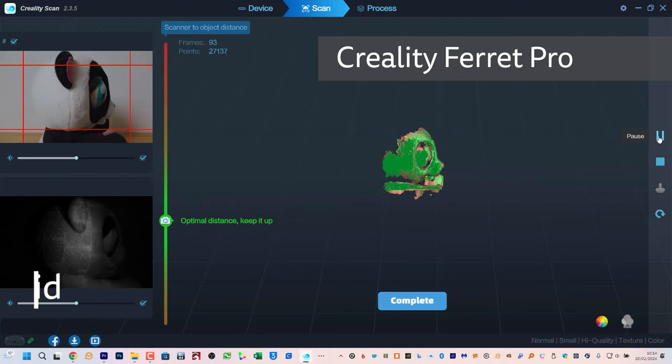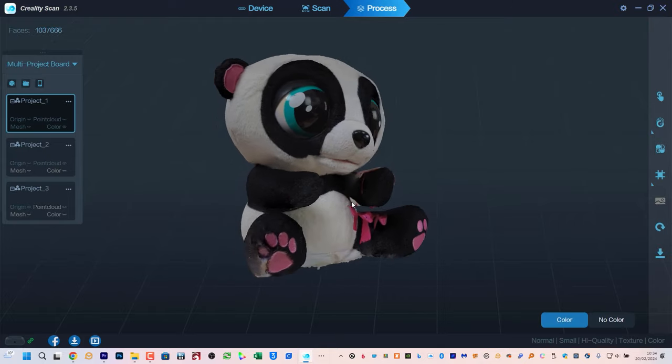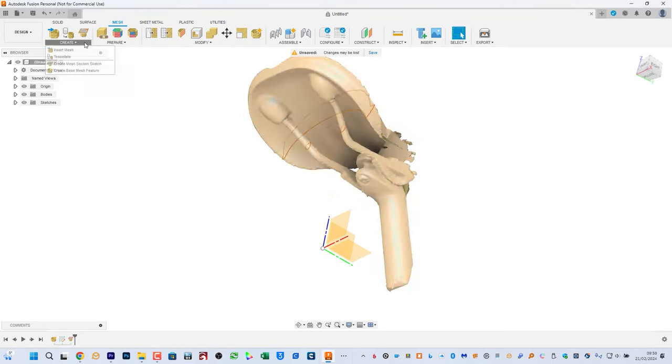Hi, I'm Gilan from TheTechnologyMan.com. The Creality Ferret Pro is a 3D scanner that can convert real-world objects into 3D models that you can 3D print, use in gaming and virtual environments, or reverse engineer to create custom parts.